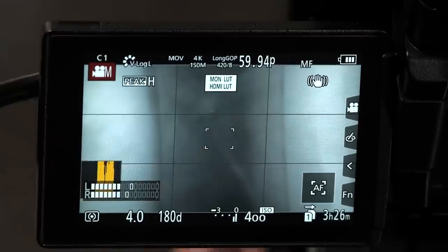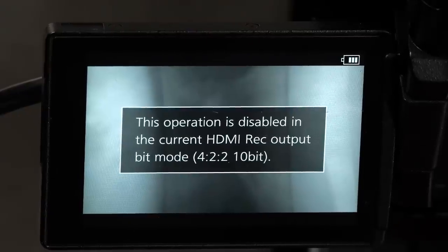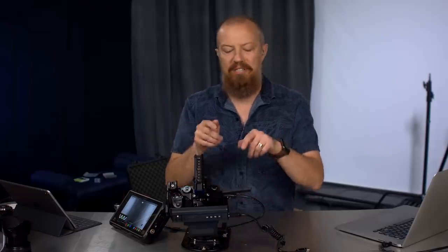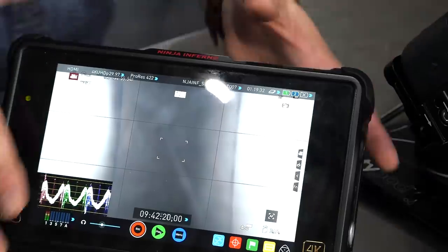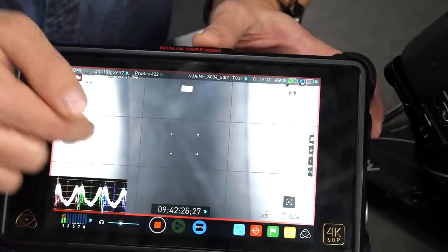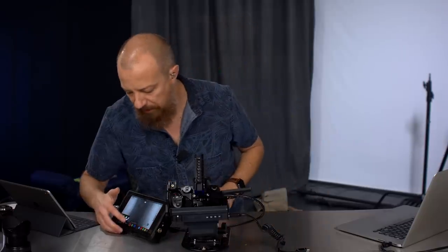Now I'm going to hit record again, and it gives you an error. It says 'this operation is disabled in the current HDMI record output bit mode — 422 10-bit.' So what it's telling me is that I tried to hit record while I have an external device connected, but it can't do that because it cannot record 422 10-bit internally. So if I want to record, I've got to go to my Atomos and hit record on there — and I'm now recording 422 10-bit 60p on the Atomos device.